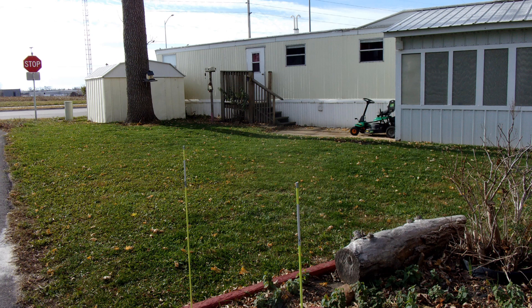Here's the main yard I mow. I have to have the riding mower because of my COPD — I cannot walk a mower, so I have to ride one. And it does a good job on this yard. It really does.